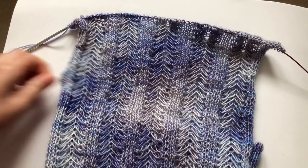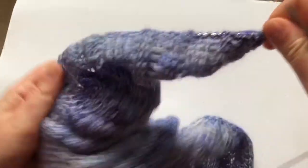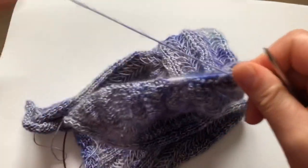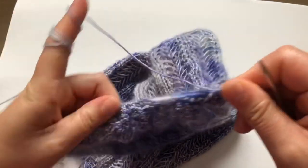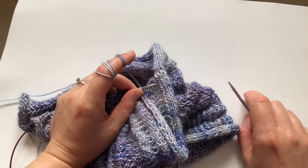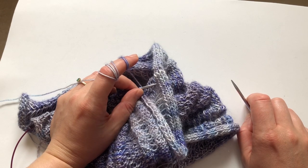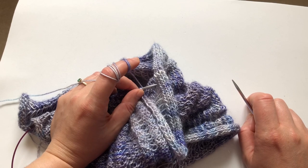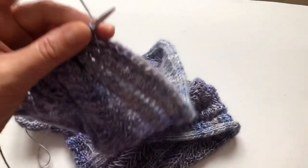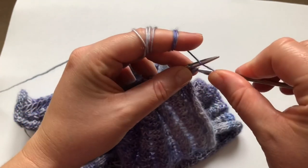Anyway, this is the Jasmine Scarf from the Pearl Soho website. You can also find it on Ravelry and I'll give you links down below. You get specific instructions on their website. You can also download it as a PDF on Ravelry — I think it might be in Danish — but you'd have to go to their website to get the English version.